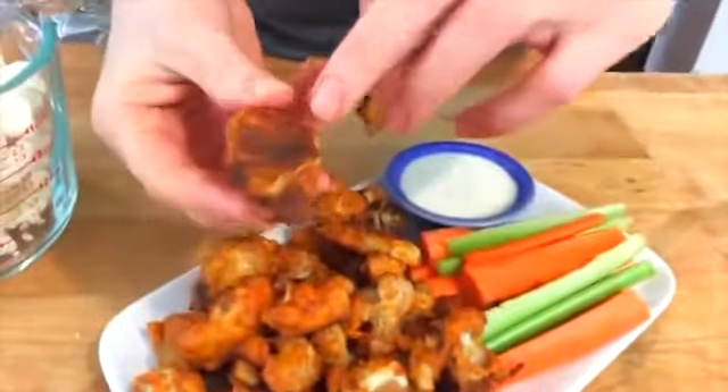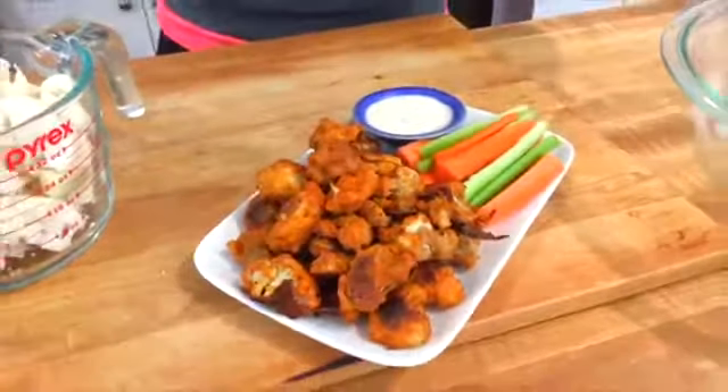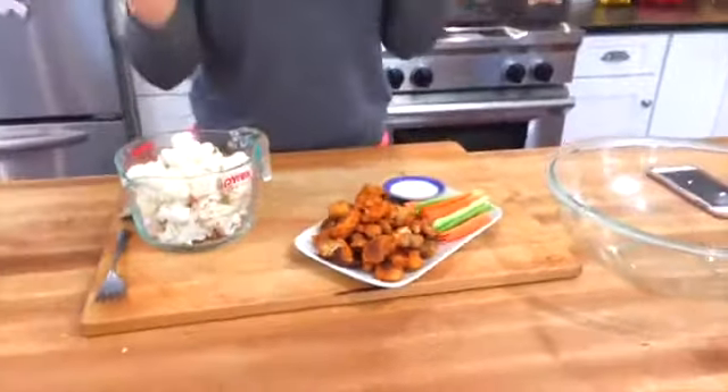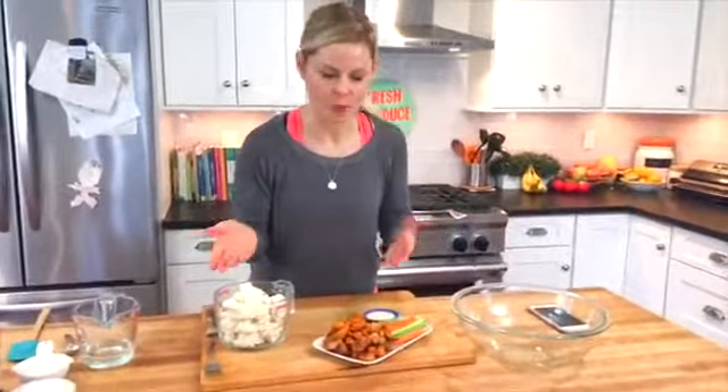It really has a crunch to it, especially the parts that hit the pan. So any of the parts that have this nice edge to them, they have a nice little crunch, all those buffalo flavors. This is a great snack to make for the Super Bowl, but it's also delicious to make for, like, a Tuesday night dinner. So let me show you how you do it.